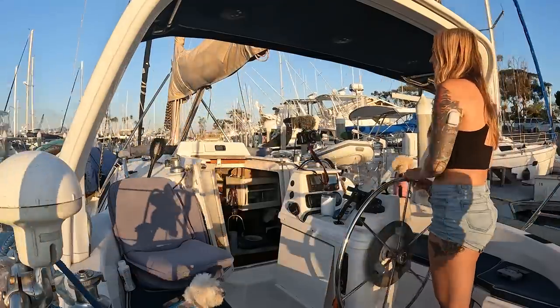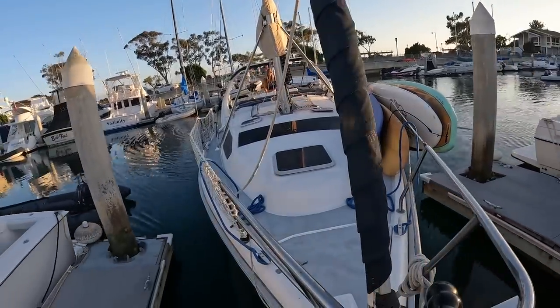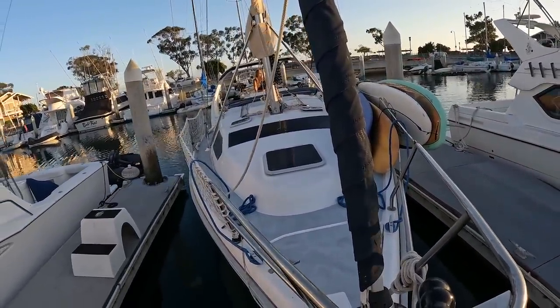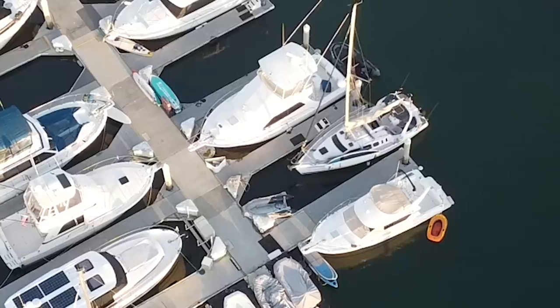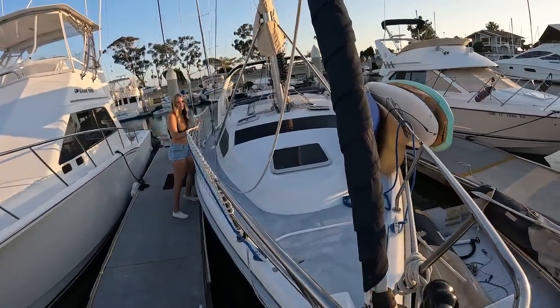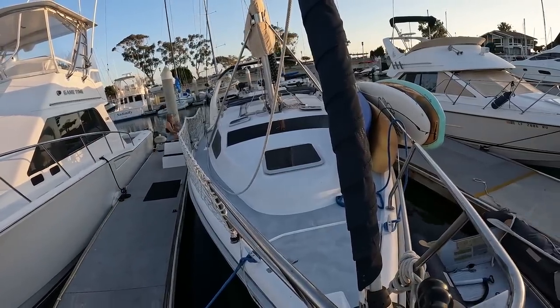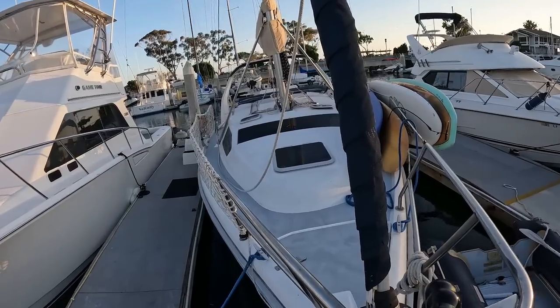I wanted us a little more this way, so let's reverse again. I'm not really on the side I wanted to be on — that's okay. This was not one of my best dockings, but we're successfully back in the slip. I feel really confident with every system on my boat — everything works really good. The only thing I really have to fix is the one solar system and make sure it's attached to the wall. Other than that, everything runs smoothly. Don't forget to like and subscribe and I'll see you in the next one. Bye!